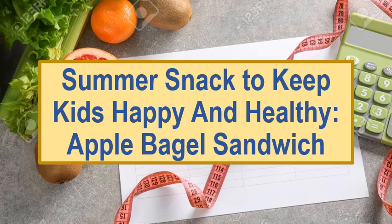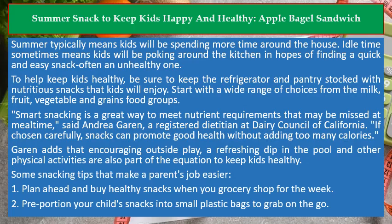Summer Snack to Keep Kids Happy and Healthy: Apple Bagel Sandwich. Summer typically means kids will be spending more time around the house. Idle time sometimes means kids will be poking around the kitchen in hopes of finding a quick and easy snack, often an unhealthy one.